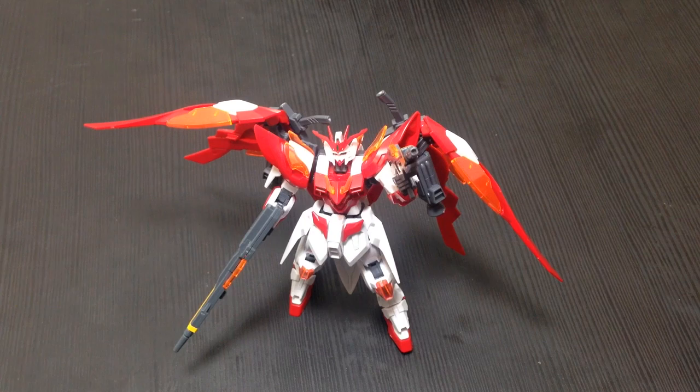So the Wing Zero Hono. Just to put it out there: I love this kit. I am utterly in love with it. Like so many of the other Build Fighters kits, it has impressed me as far as HGs go — it is wonderful. The Hono is a great design. I love it.